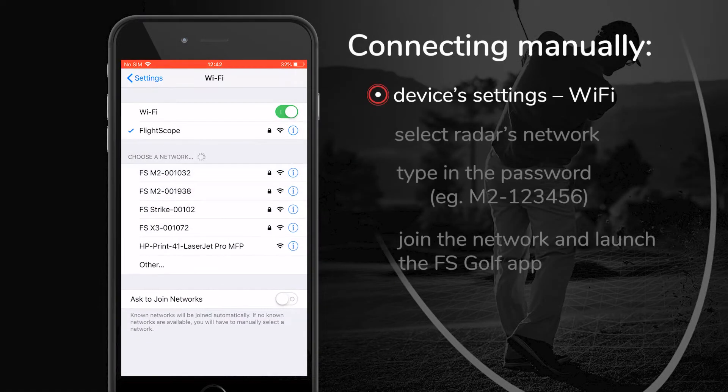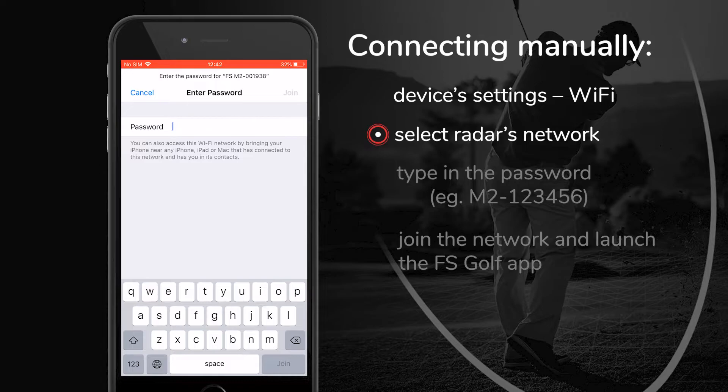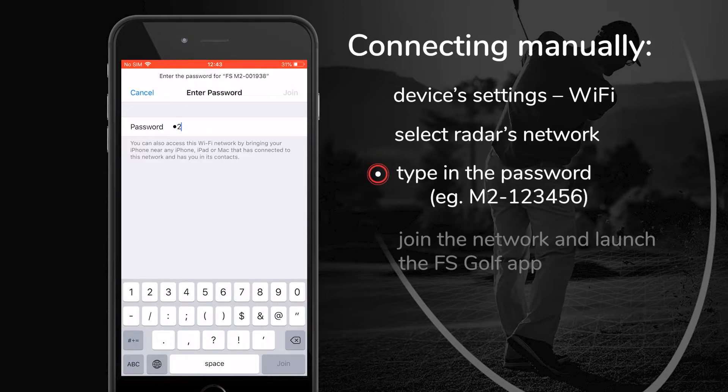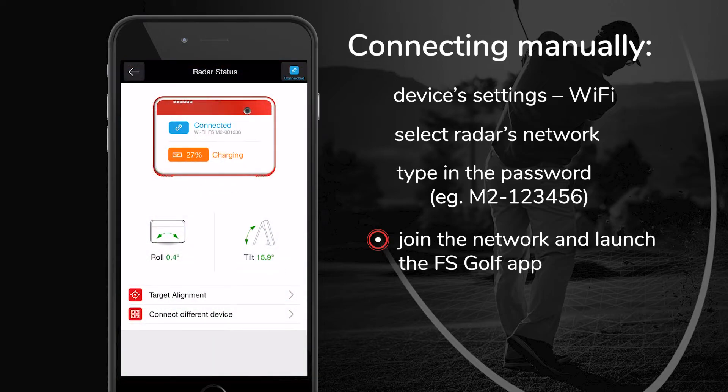To manually connect your device with the FlightScope radar, go to Wi-Fi settings and select your unit. You will be asked for a password which by default is your unit's serial number. Your unit's serial number can be found on the back of the device. For Mevo Plus, for example, it is M2 dash and the six-digit number. Make sure that the M is capitalized, include the dash, and no spaces.